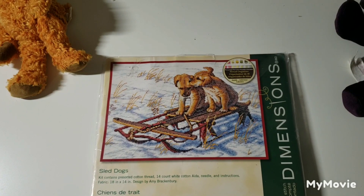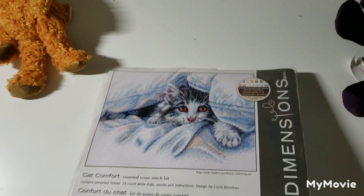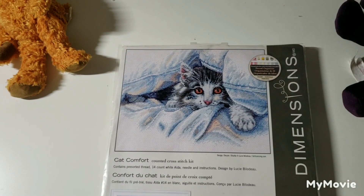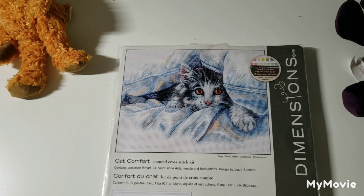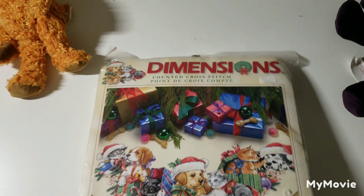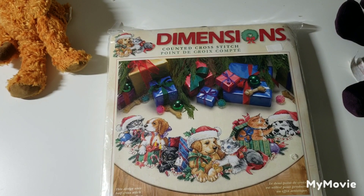This one is called Sled Dogs by Amy Breckenbury. Cat Comfort by Lucy Billigio. Most of these are 14-count — I haven't been saying the count but most of them are 14-count. Another tree skirt — this is Frisky Friends Tree Skirt by Todd Traynor.